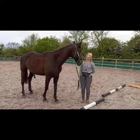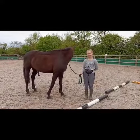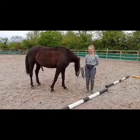This is Wicky and Pepita and they've been kind enough to let us use them as a demonstration for some pole work exercises for you guys to do with your horses while you're on lockdown.